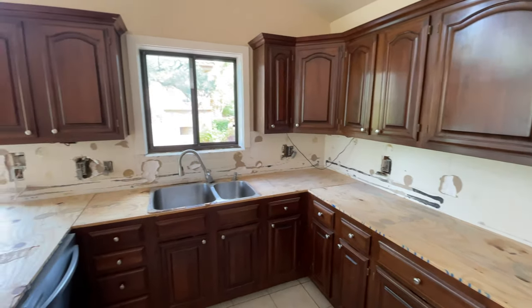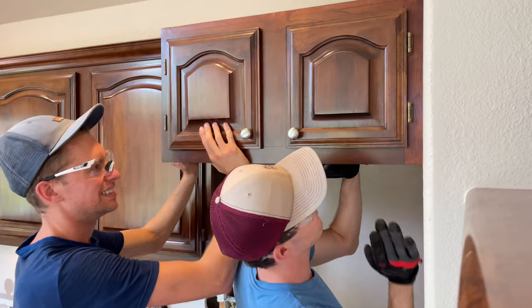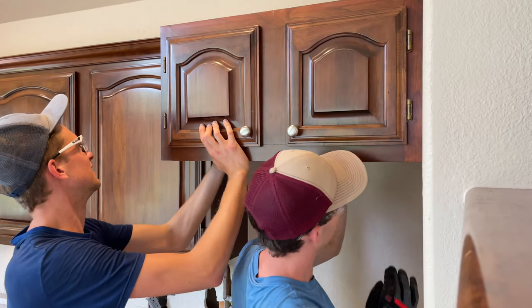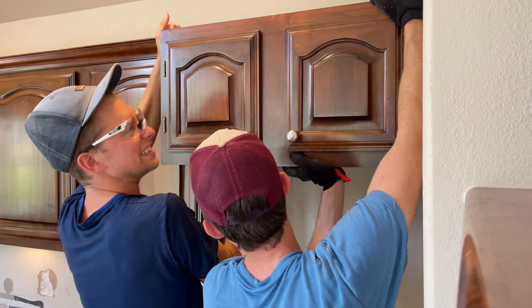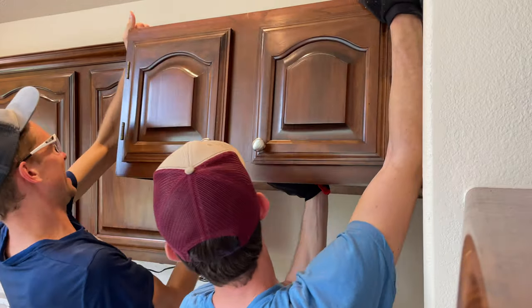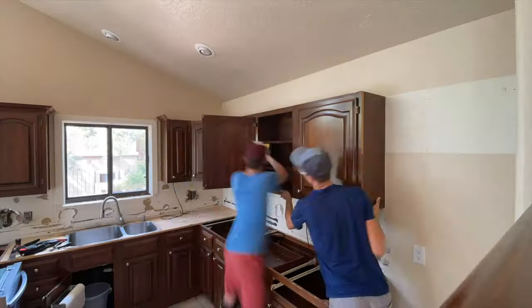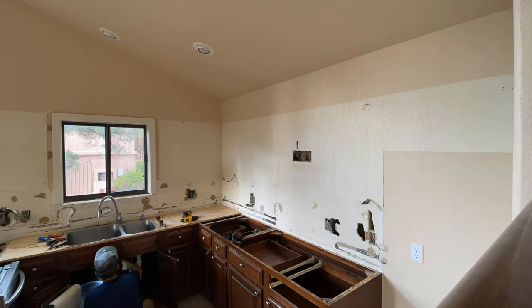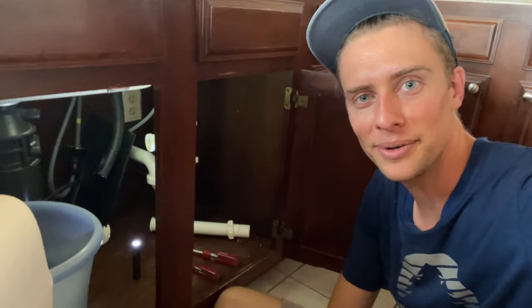The granite countertops were already taken out this morning by some pros, and then we're going to go in, take out all the cabinets, and try to save them so that they can be donated. We've got all the upper cabinets off, and while George is working on getting the lower ones out, I'm figuring out how to detach all the plumbing from the sink and the wall so that we can then pull these cabinets off.